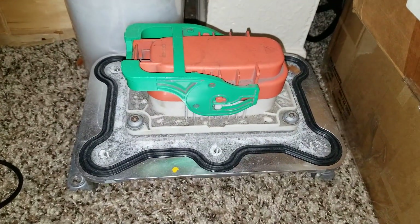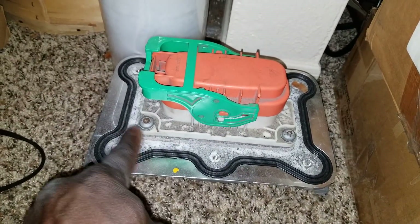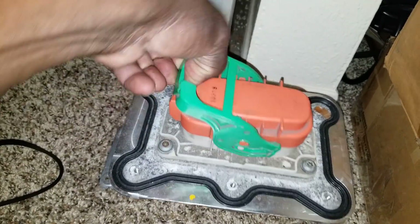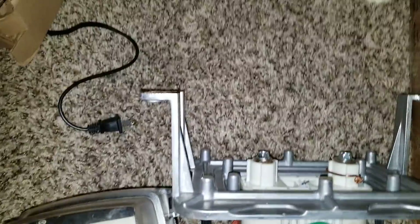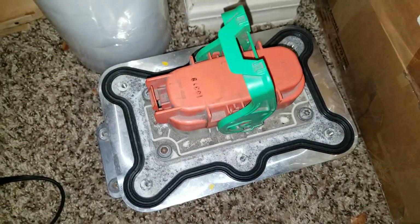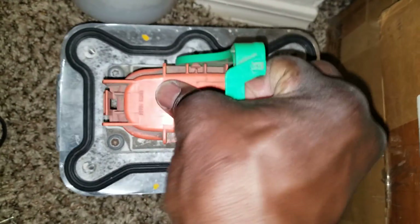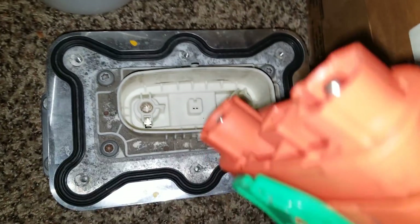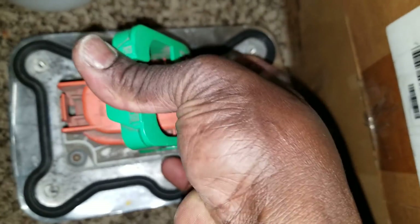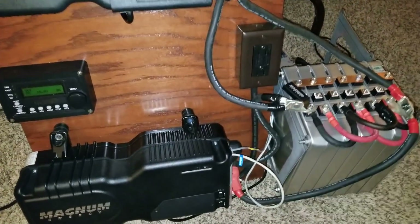There's a Nissan Leaf battery disconnect here; I'm gonna utilize this on the next project. I'm going to take this out — it's the mounting — and use this stuff. This should get the disconnect, which I can utilize on my next project. There are the main battery disconnects for over 400-something volts on the Nissan. I will surely put it to use.